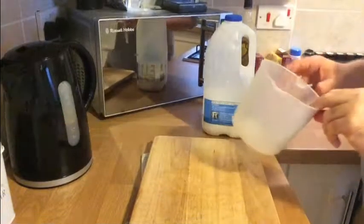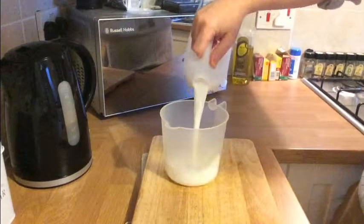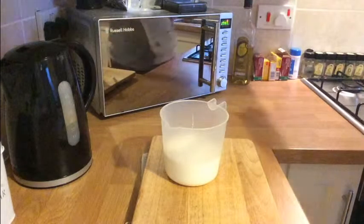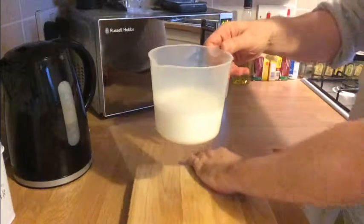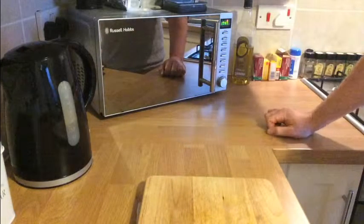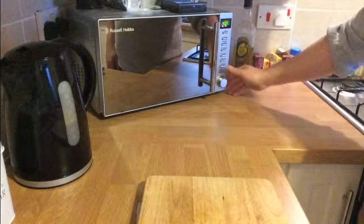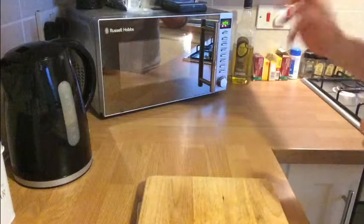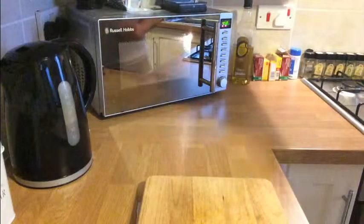Really quick to do. So a bechamel sauce, pretty simple. We're going to use some milk — around about half to three quarters of a pint. It's better to have a little bit too much than not enough. We're going to put this milk into the microwave for about four minutes or so. Keep an eye on it every minute — you don't want it boiling, you just need it hot. We'll leave that in the microwave and get on with the rest of the sauce.